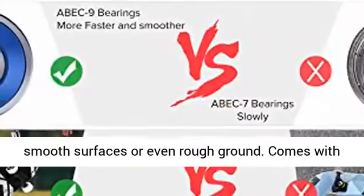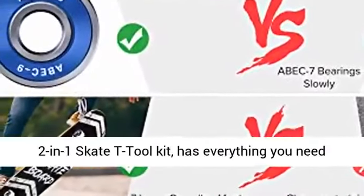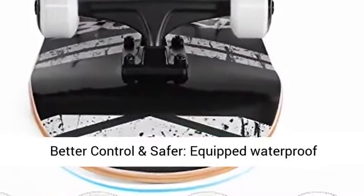Suitable for skate parks, ramps, pools and other smooth surfaces, or even rough ground. Comes with a 2-in-1 skate tool kit that has everything you need to tighten up or repair your skateboard.